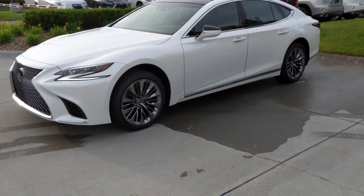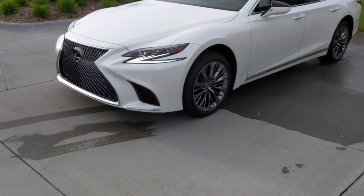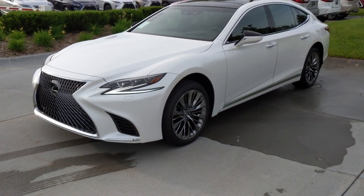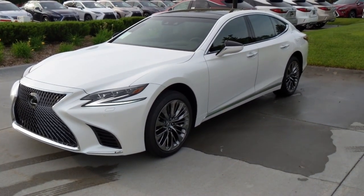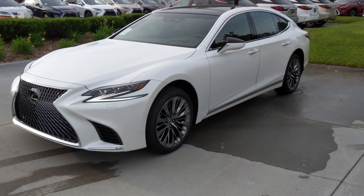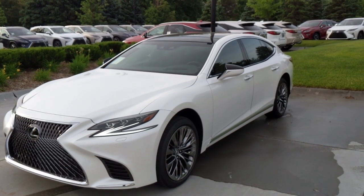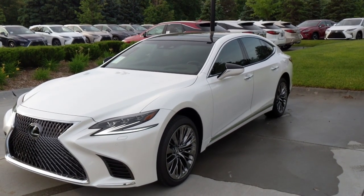The LS500 is gorgeous. This is the standard edition — meaning it's not an F-Sport. We also have an F-Sport here, but today I'm just going to go over this edition. I'll never call it standard because it has so many extra features, but in terms of the exterior, let's dive right into that.